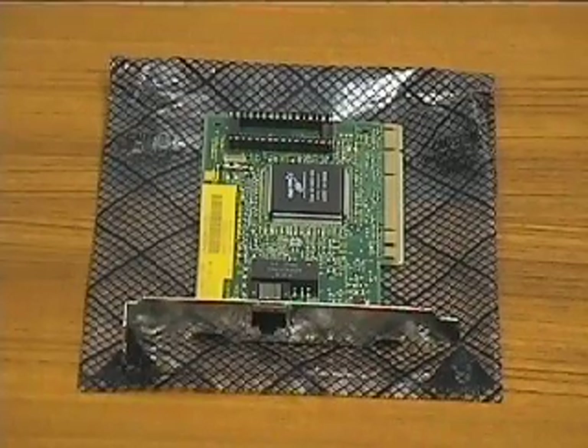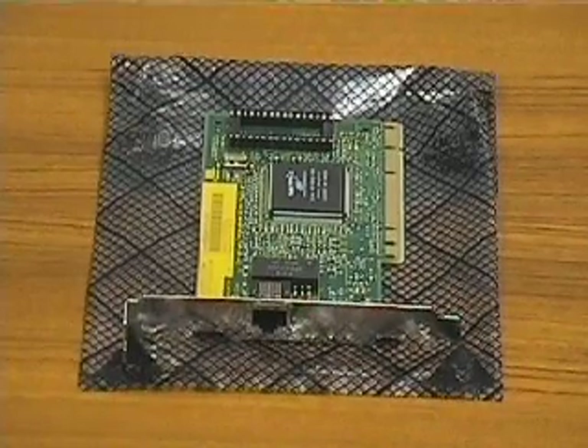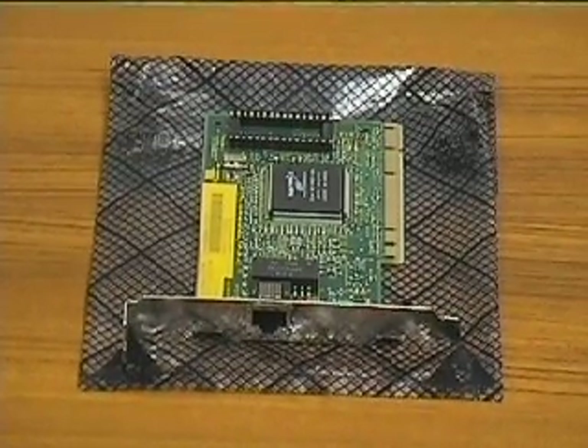This is the network card we are going to install. We are installing a network card instead of a modem because we want to use the system in a network environment.